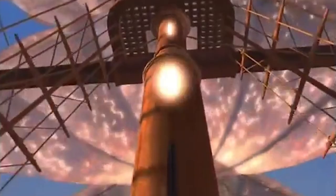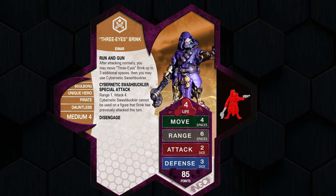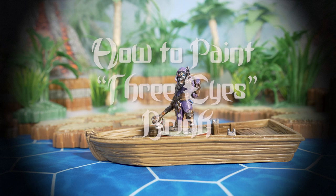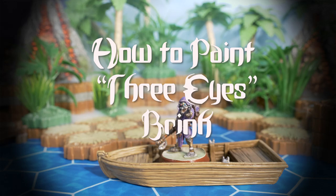For today, we're learning to paint the Soulboard Swashbuckler, the ineffable Three Eyes Brink. This Soulboard weaves throughout the battlefield — a scrapper in both combat and in ambush, and a proud entry into the Dawn Raider Syndicate. Without further ado, pick up your brush, and let's figure out how to paint Three Eyes Brink: The Amazing Robot Pirate.